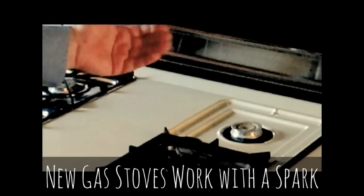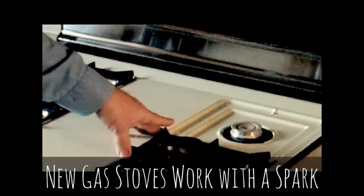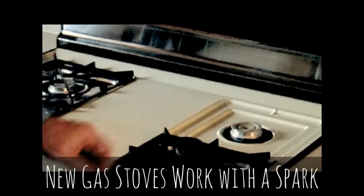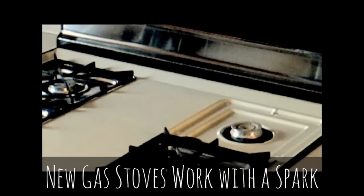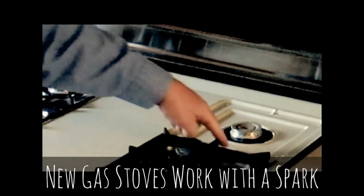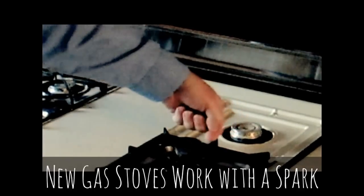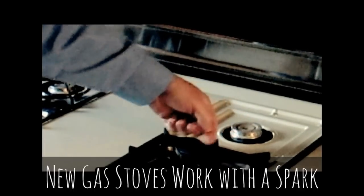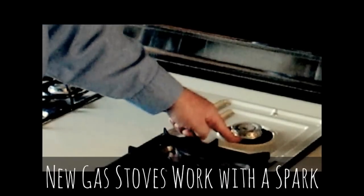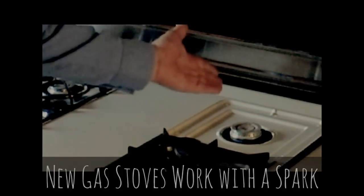To make it work without a pilot light, the principle is exactly the same, except this time it uses heat from a spark instead of heat from a pilot light. So when you first turn the stove on — you can hear the click — what that is, is a spark occurring under here. The gas comes out, hits the spark, the heat from the spark ignites the gas, comes back here, lights the burner, and it stays on until you shut it off.